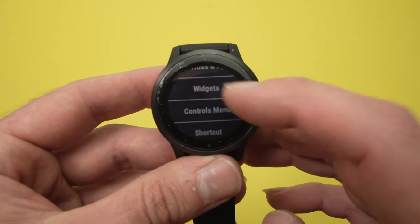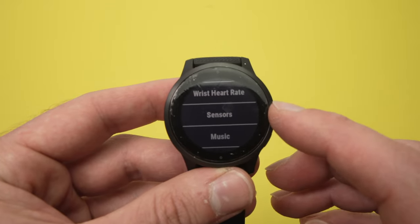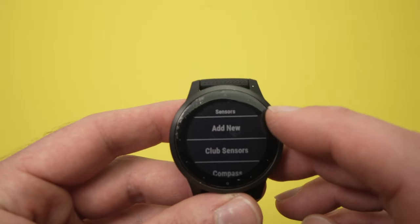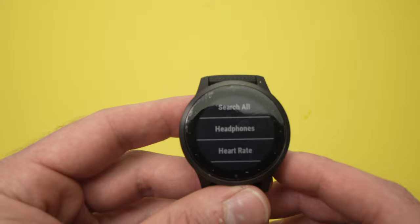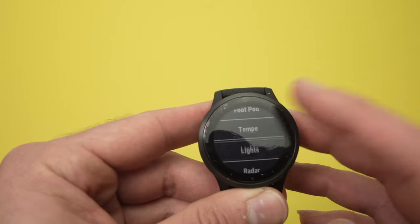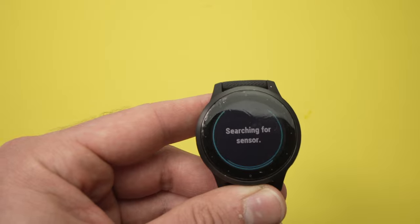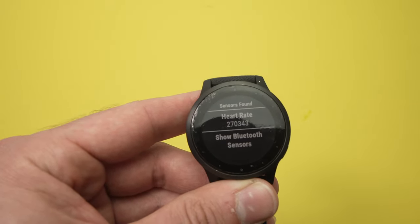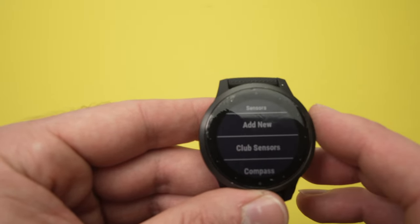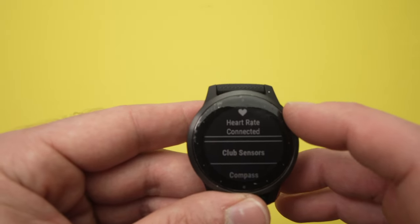Then you need to go down more until you see Sensors — you see here? Sensors. Tap on it. Then tap on Add New. Then Heart Rate — maybe yours is found lower in this menu, you just have to find it. Tap on Heart Rate, and it will search. Just be patient. Then you have to click on Heart Rate here, and it's added. You even have a confirmation message on the top.